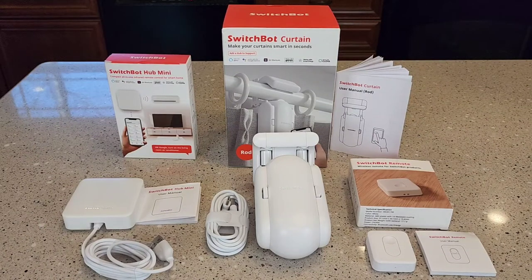Hello everyone, this is Just A Dad. Today I'm going to show you how to remotely control your curtains with the SwitchBot curtain.